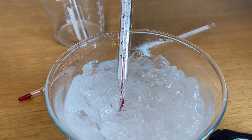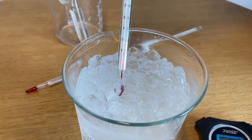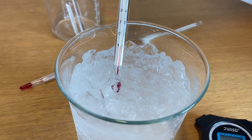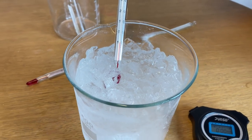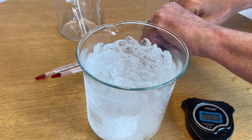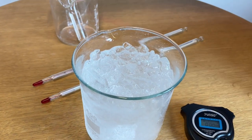We're at about minus nine degrees. So we started with the water and ice at zero degrees Celsius, added the salt, and depressed the freezing point to minus nine degrees. Now we're going to use that mixture of water, ice, and salt to freeze some pure water.